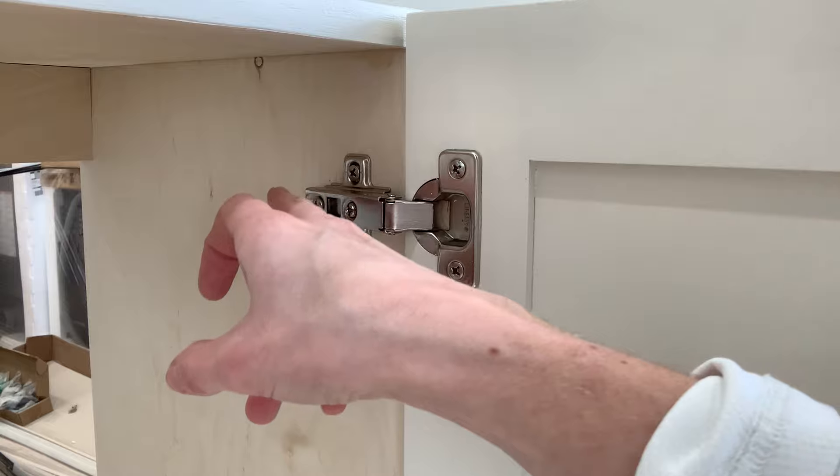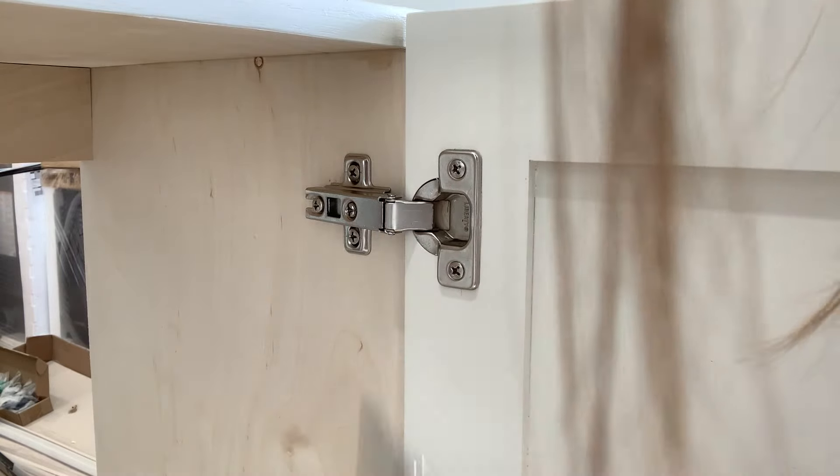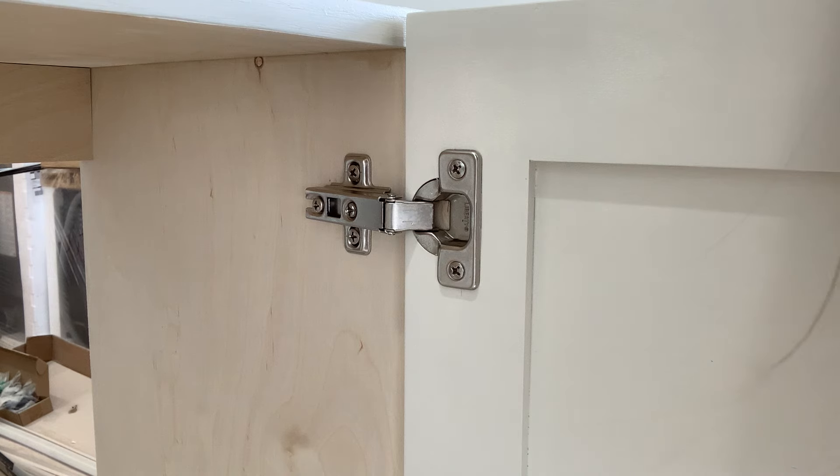So you have three adjustments you can make based on the hinge. They're just a little bit, so don't think you're going to be able to make inches and inches of adjustments — this is going to help you a few millimeters when you want to even out and perfect the fit.